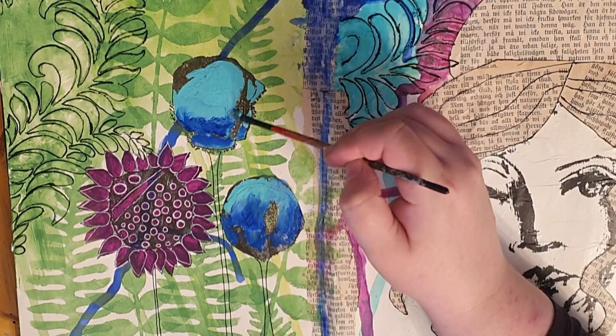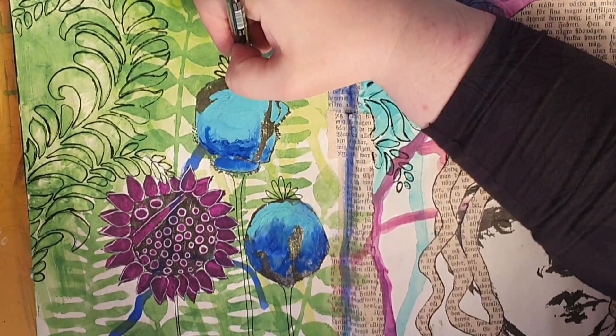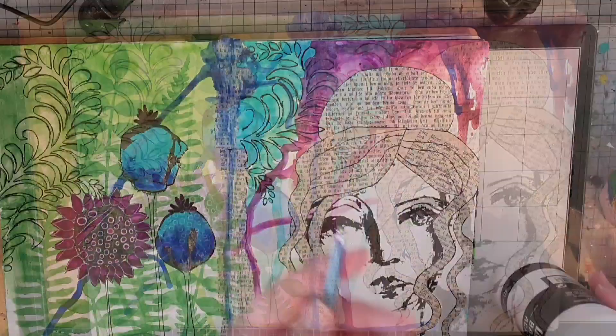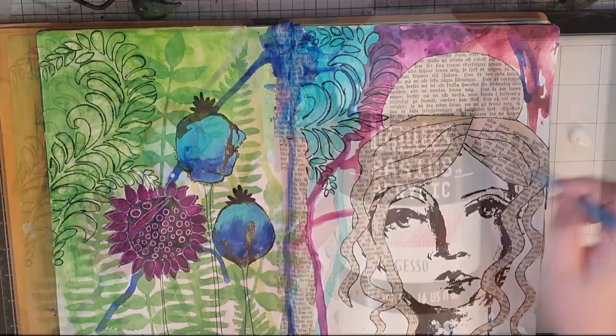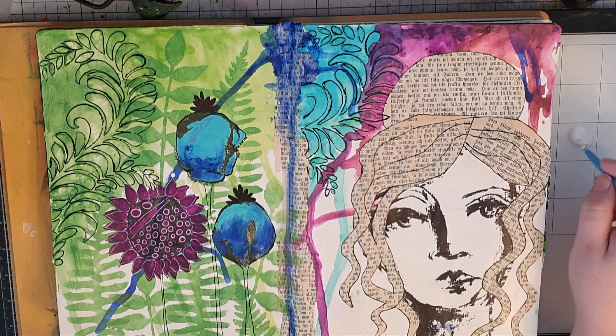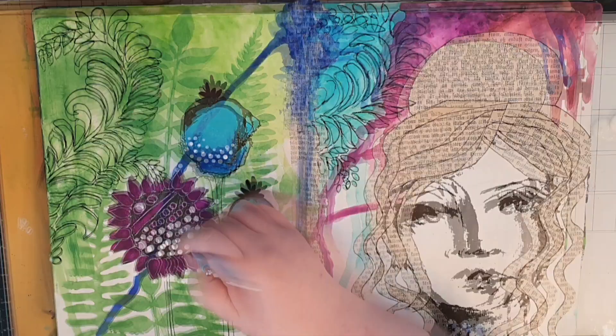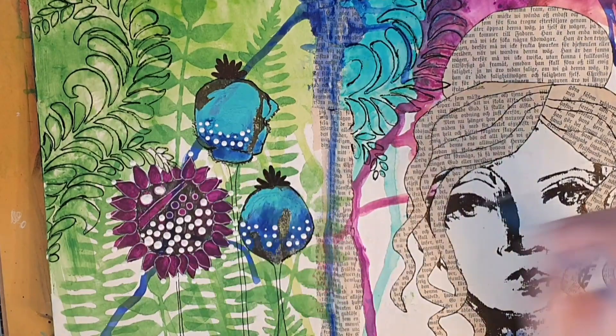Then I take that black Posca pen again and give my two flower buds a few petals at the top, filling them in with black. Next I have another go at that first flower — I use a dotting tool my mother gave me, but you can use the end of a pencil or even a toothpick to make white dots at the end of each petal in white gesso. When I get going with the dots I can't seem to stop, and I make clusters of white dots here and there on my paint. Gesso is a thick paint and gives my dots some extra texture.